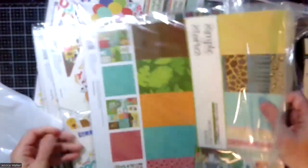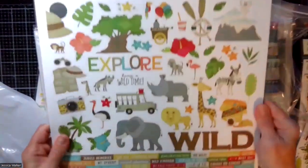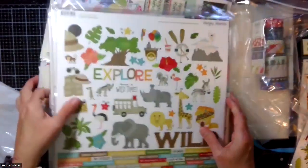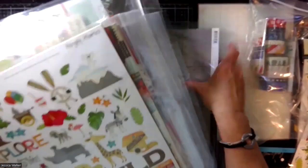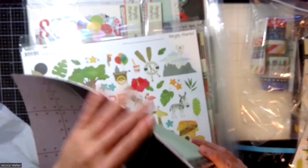And then the paper collection, which also comes with the sticker sheet. Here's the sticker sheet — an elephant again, so excited. And then in addition to that, I got a few extra pieces of paper. I'll show you the extra paper I got for this collection because I need to divide it out anyway.